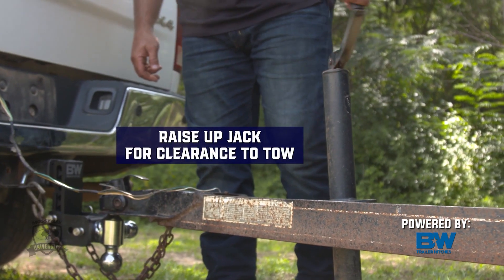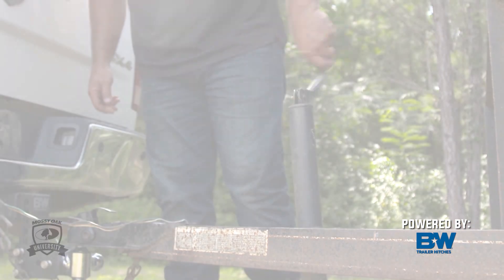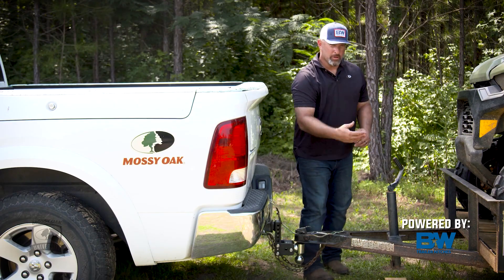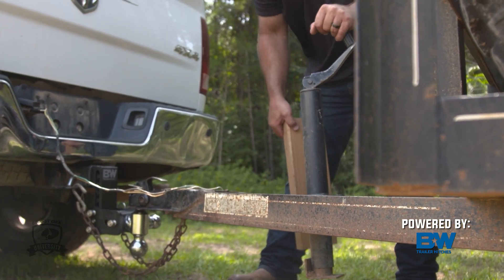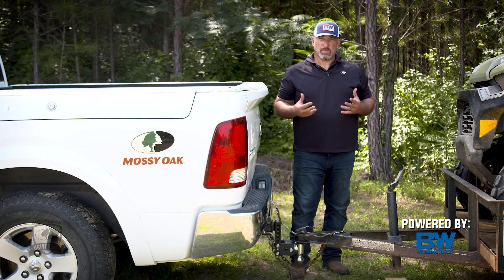The final step is to go ahead and raise up your jack to make sure you've got good clearance. Some trailers have a swing jack — you simply pull the pin, raise it up parallel to the trailer, and it's out of the way. Whatever kind of jack you have on your trailer, get it pulled up as far away from the ground as possible to give you plenty of clearance for safety when towing.